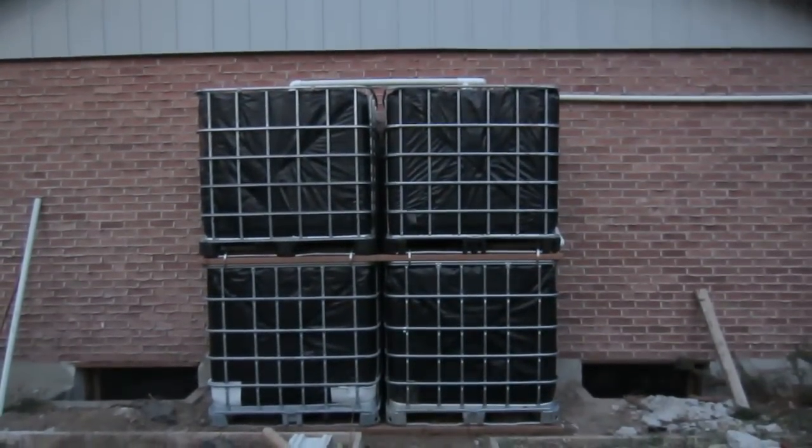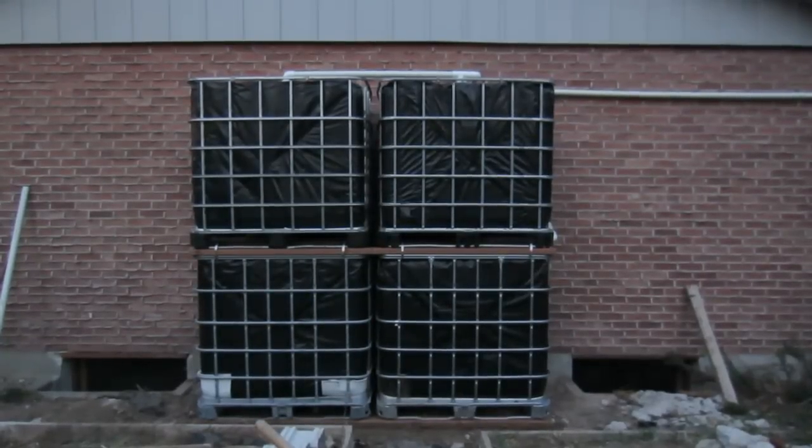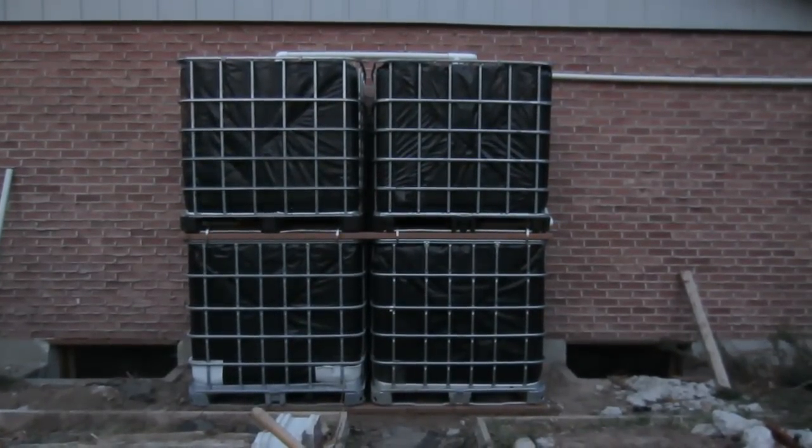This is a rain catchment system that my daughter and I just built and I'm very excited about it. I think it's probably the best design that I have used or have seen. So let's take a closer look at the design.